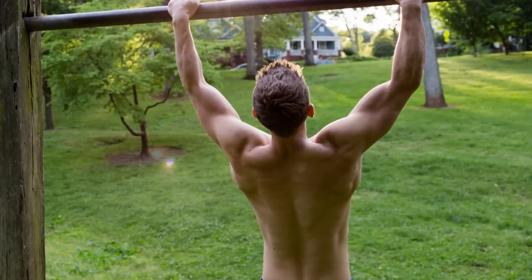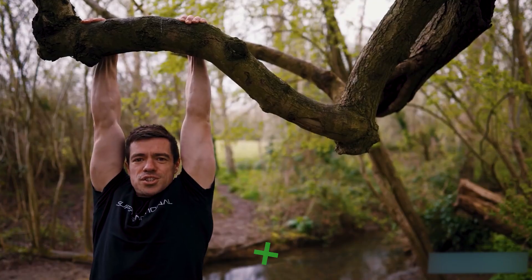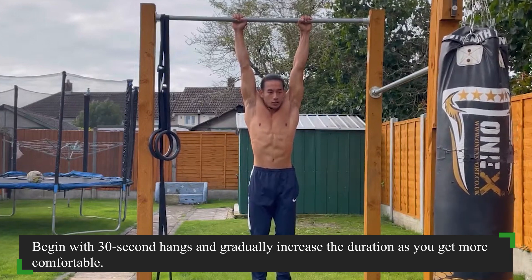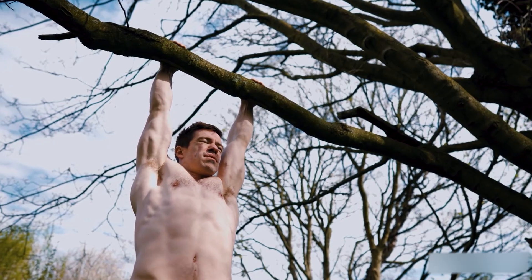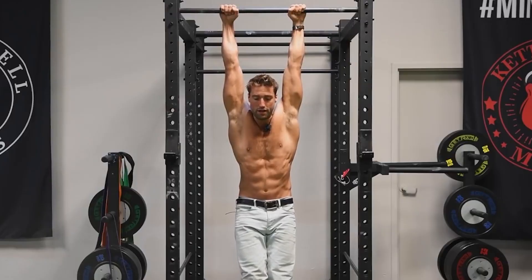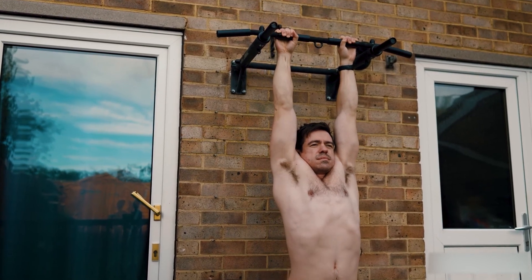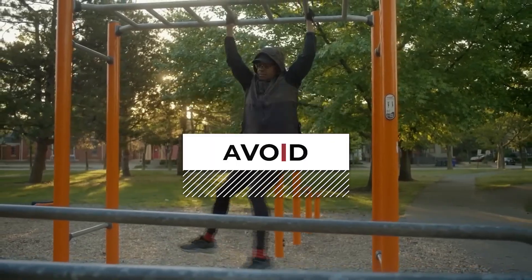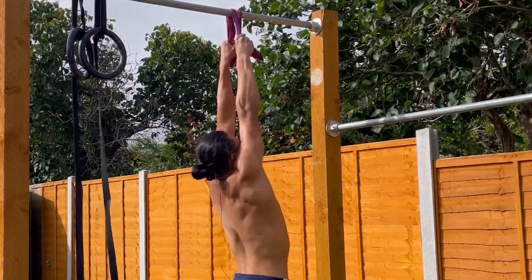Let's talk about how to make dead hangs a seamless part of your routine. If you're just starting out, aim for two to three sessions per week. Begin with 30-second hangs and gradually increase the duration as you get more comfortable. Listen to your body and don't push too hard too soon — consistency is key. Focus on form: when you hang, keep your shoulders relaxed, engage your core, and let your body naturally align. Avoid excessive swinging. For the seasoned pros, consider adding weights or experimenting with different grip positions.